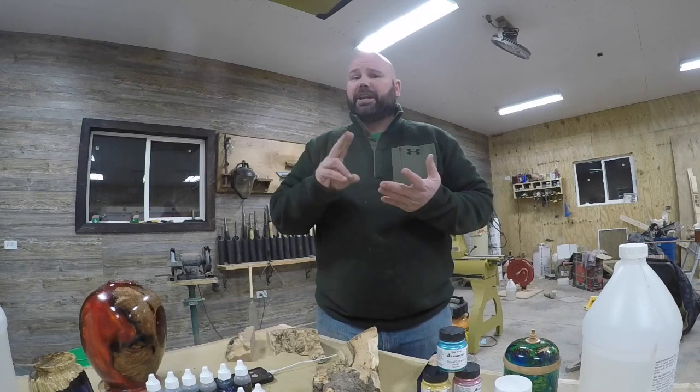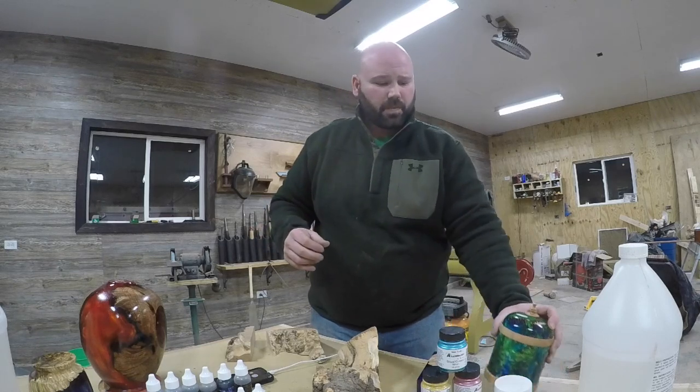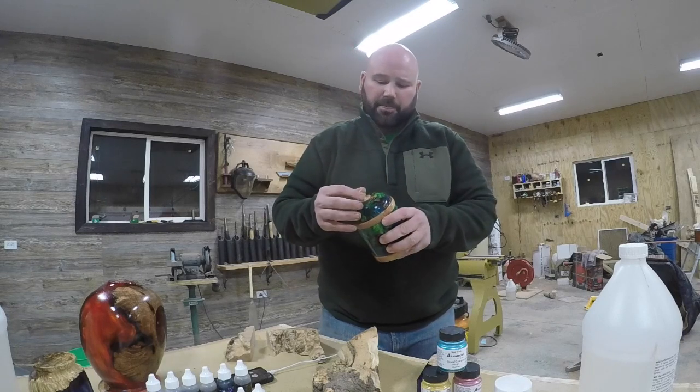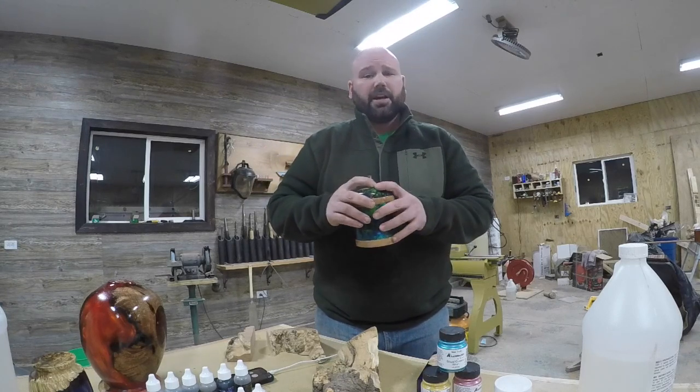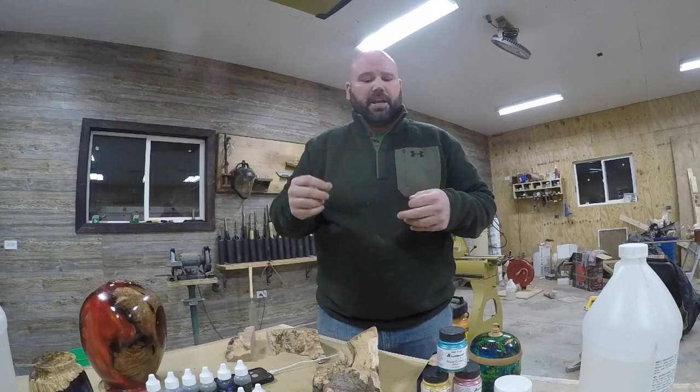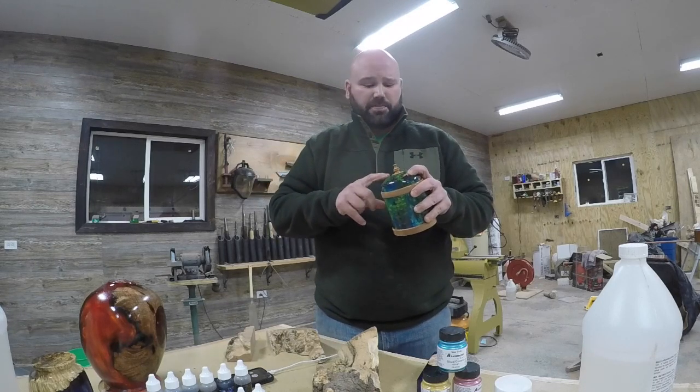Woods I never stabilize are mesquite, eucalyptus burls, really anything from Australia — those are hard as a slab of concrete. There's absolutely no need to try and stabilize them. Then there are pine cones, which I absolutely love turning into lidded boxes. I stabilize my pine cones because I've found that the pine cone itself holds together better when turning — not breaking off and splitting. The resin itself is extremely hard and durable, but the weakest point is going to be whatever you cast inside it. So it just made sense to stabilize the pine cones and make them much stronger.